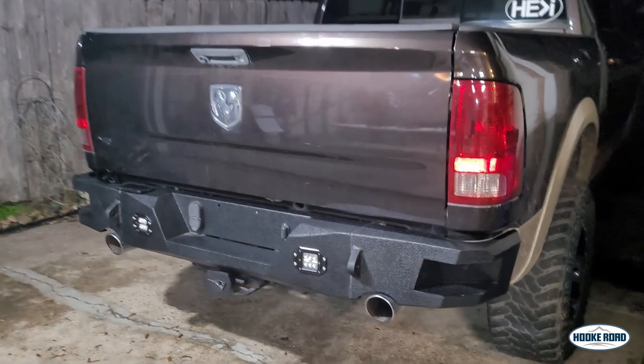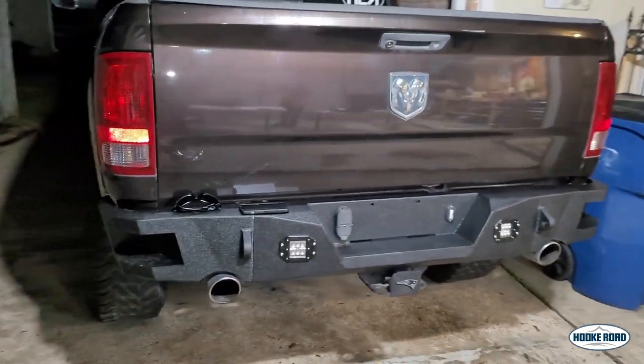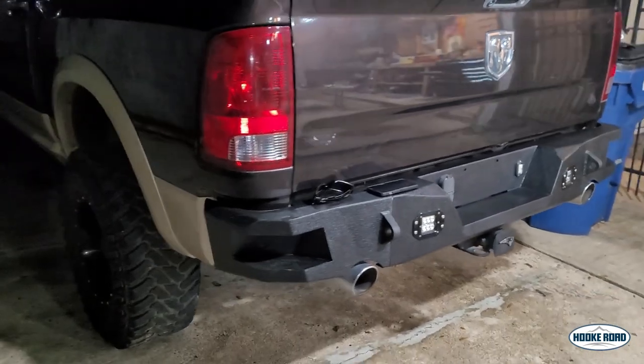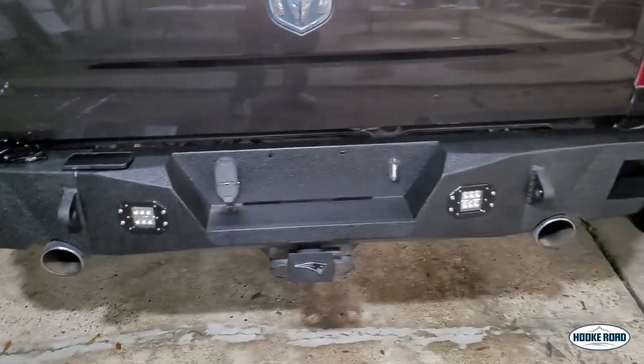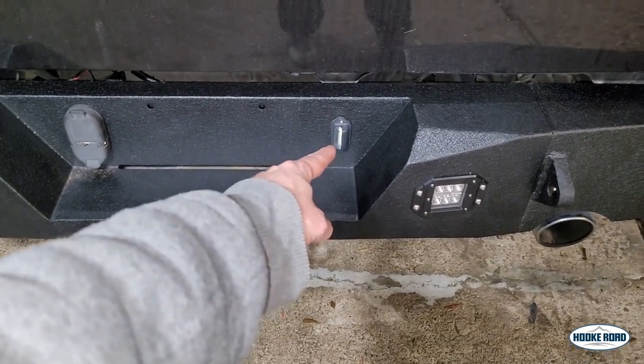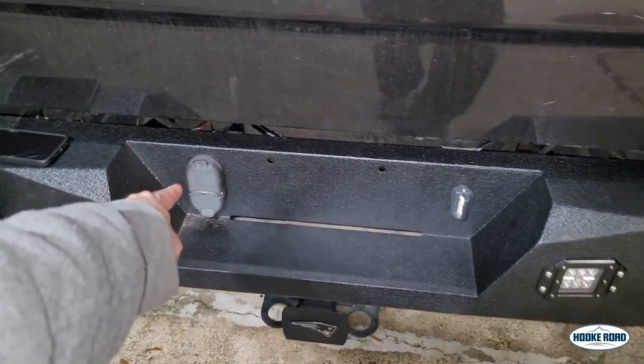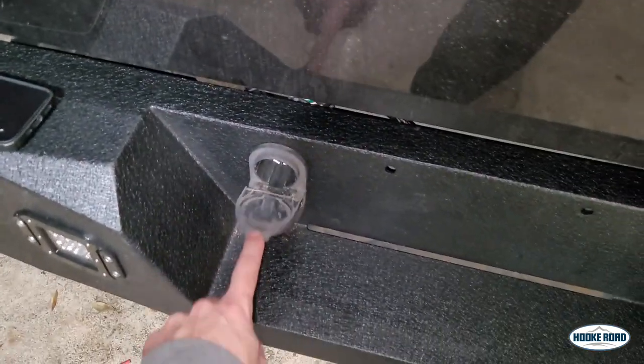Let's take a look at the back bumper now. Great looking bumper, especially this little corner right here with the step. You see the muffler is also a perfect edge. I like the way the LED lights up straight over and the LED is straight back also. Original plug for the trailer — everything fit in just perfect.